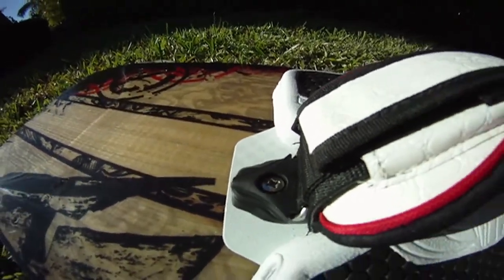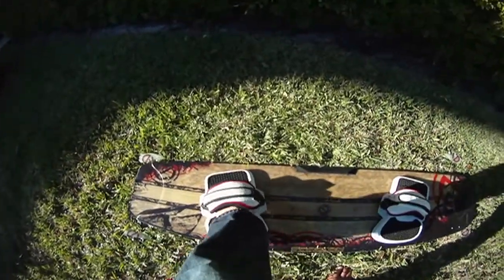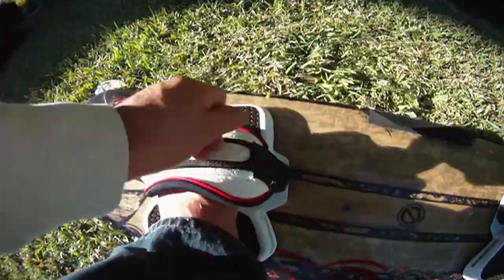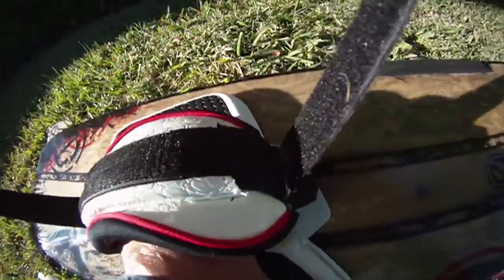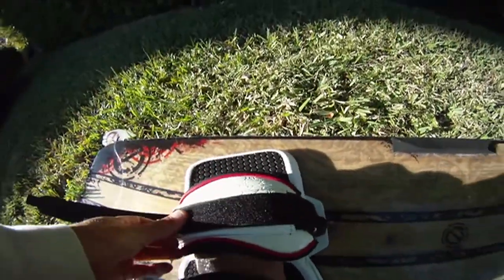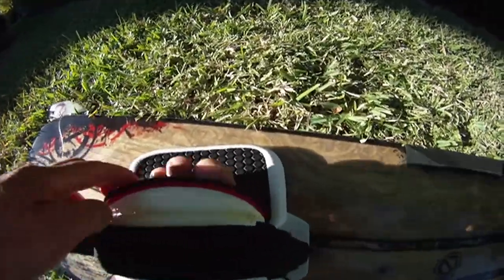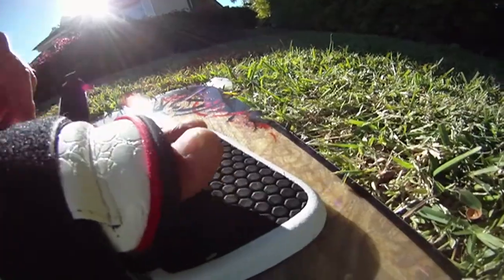Once you're ready, step on the board, put your feet in, open the strap to make your perfect size. You can tighten by pulling or make it bigger. I want my toes right on top of those toe grab sections.